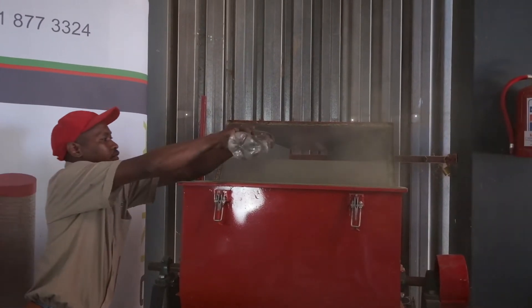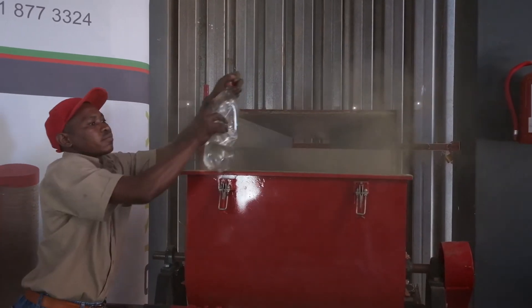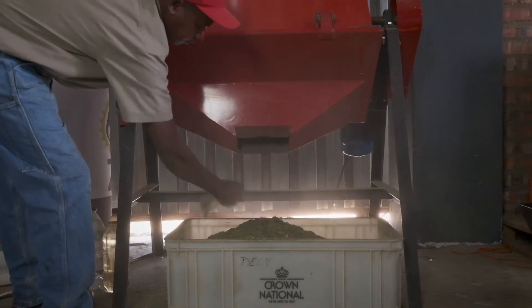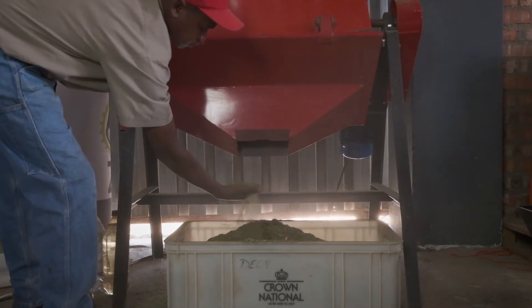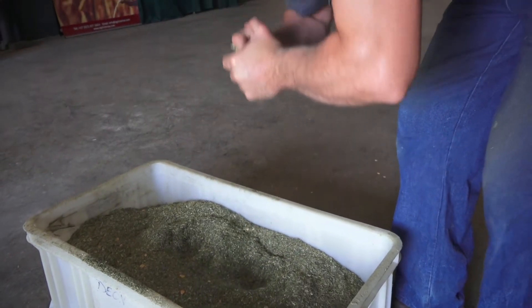Moisture can be deceiving when it has just been added to the mixture, as there is a discrepancy between surface moisture and the internal moisture content of the mixture itself. The easy and cheap farmer's method to check the moisture content is to take a handful of the mixture and to press it as hard as you can in one hand.